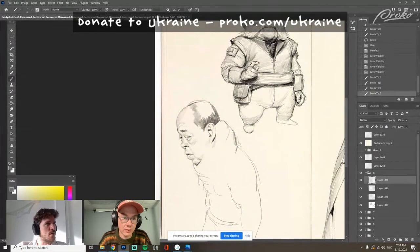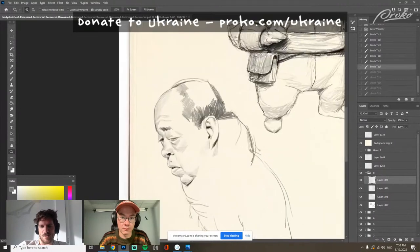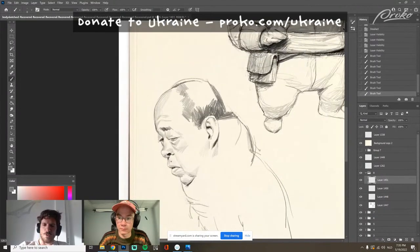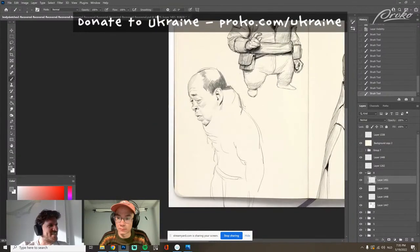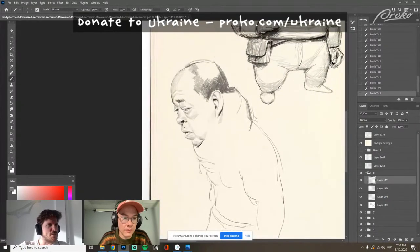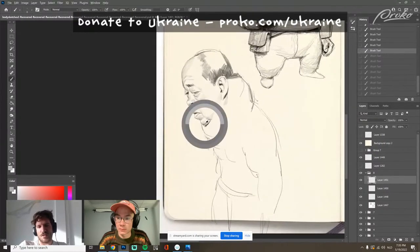What is the most useful exercise for learning to feel volume better? You just need to do any kind of study — pick good photographs — and do a full value study basically. And do that a lot.